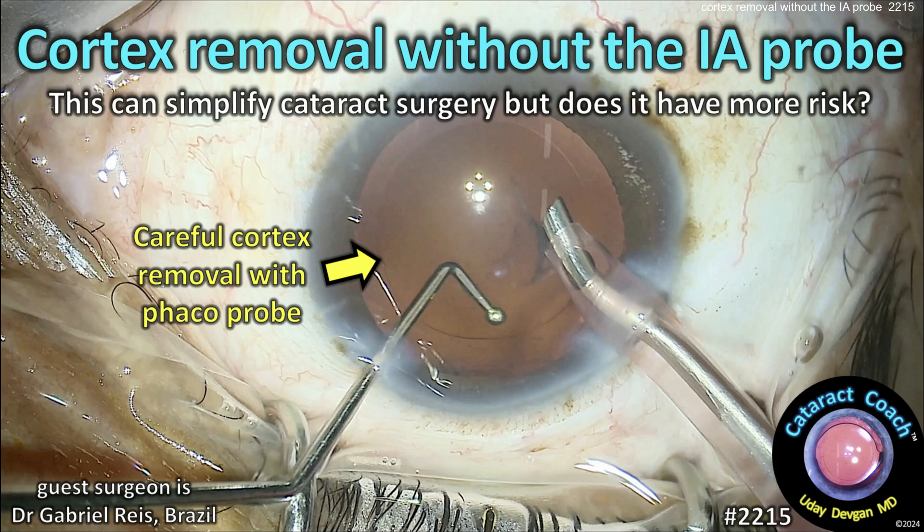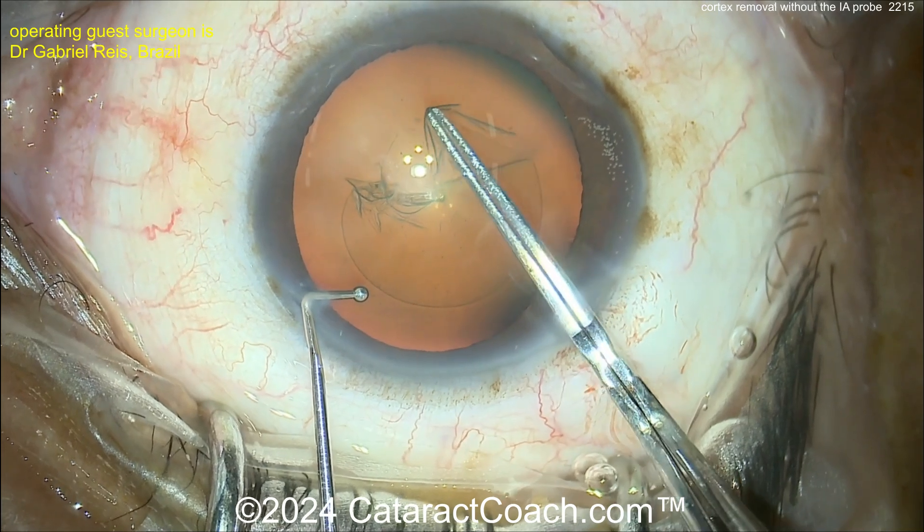Cataractcoach.com. Cortex removal without the IA probe. This can simplify cataract surgery, but does it also have more risk? Let's watch carefully here.